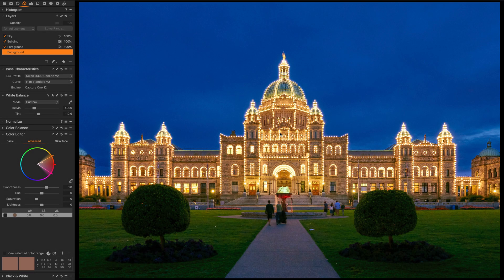Hi everyone, my name is Walter Rowe. I'm a Capture One affiliate. Today I want to talk about why I love layers in Capture One.